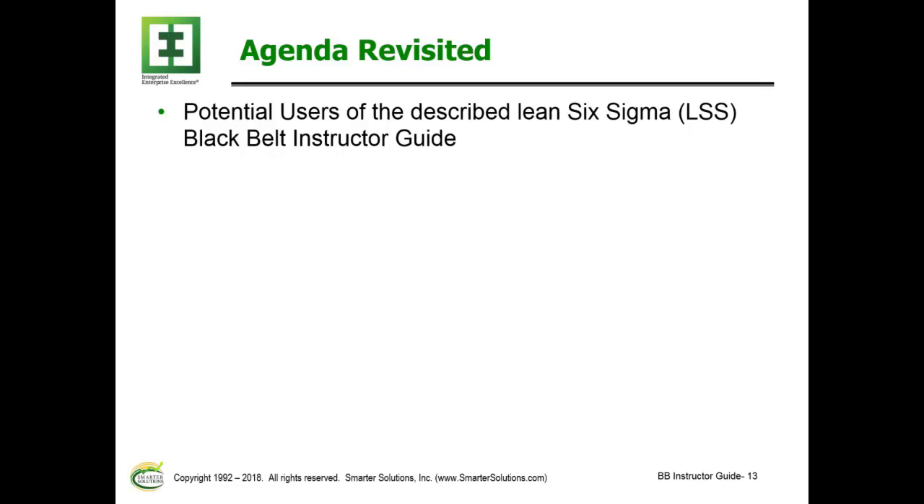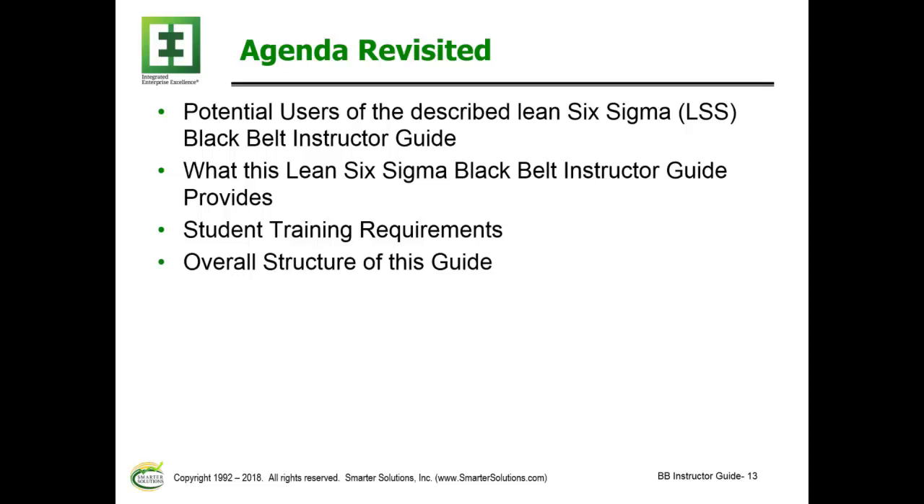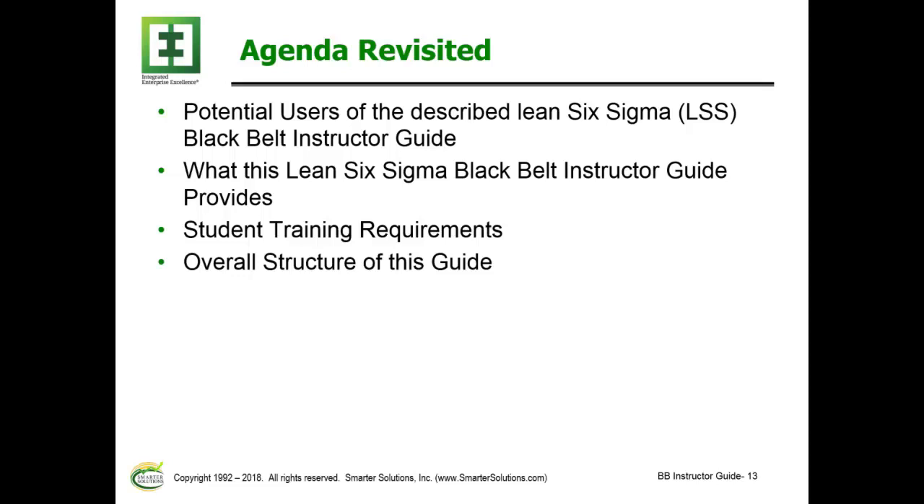Just revisiting our agenda — we talked about potential users, what the guide provides, student training requirements, the overall structure, distributed materials, module content and topics, and potential next steps. My email is forrest@SmarterSolutions.com and our phone number is 512-918-0280. If you're interested in discussing the application of these techniques or how you might utilize this opportunity, please contact me.